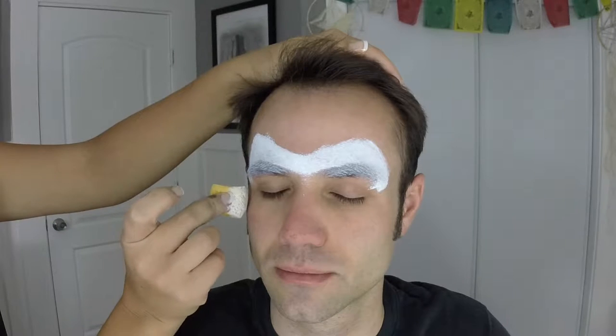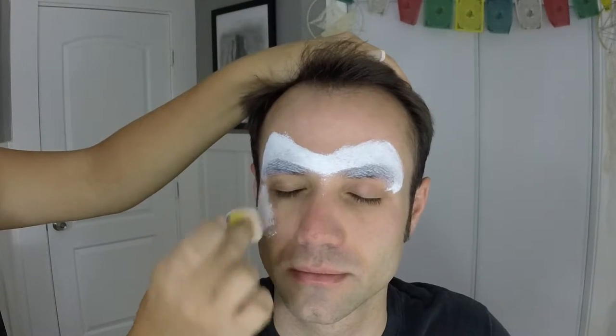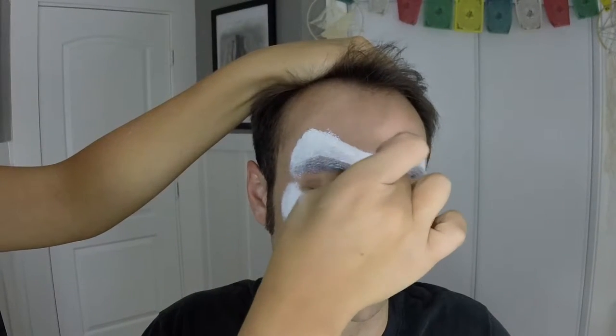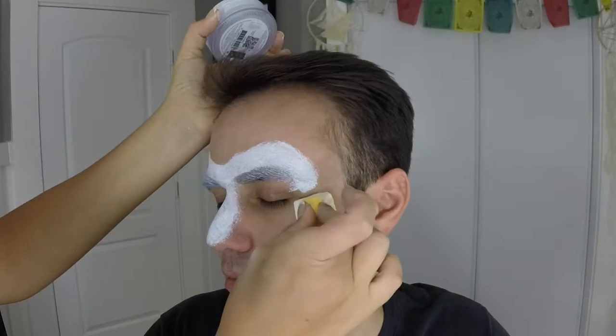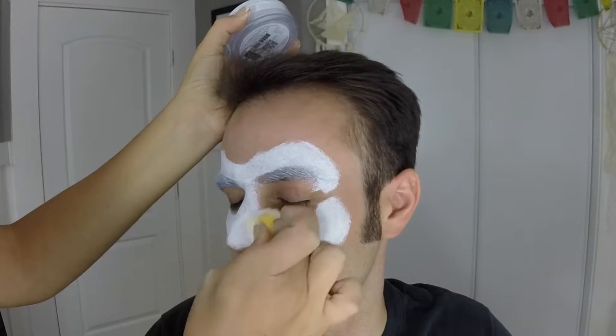Now you're going to start again underneath that eye where you met it before — they don't have to connect. You're going to create a bump like this and dab it in, filling in that space in between. Go right across the nose. The shape goes around like that, and then around like that and into the corner of the nostril. You don't want it to go too far down. Keep loading up your sponge and do the same thing on the other side, going into that corner of the nostril and on top of the nose.